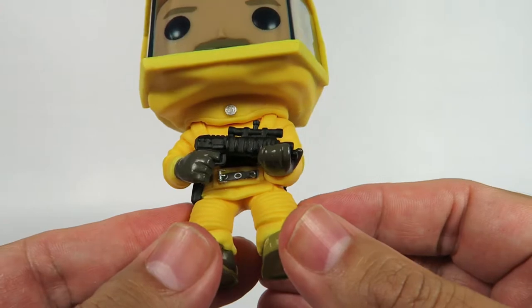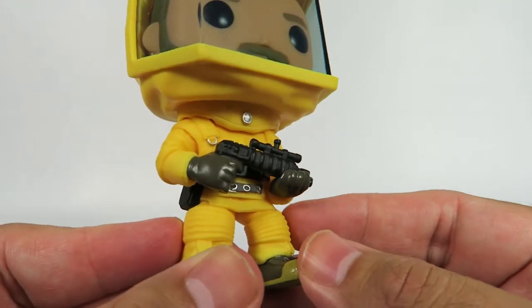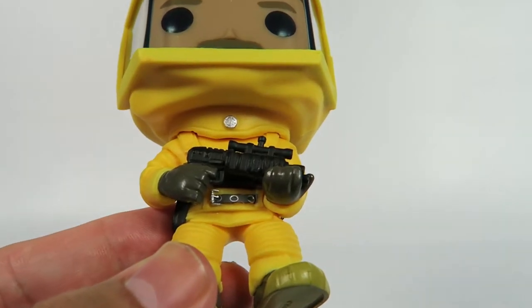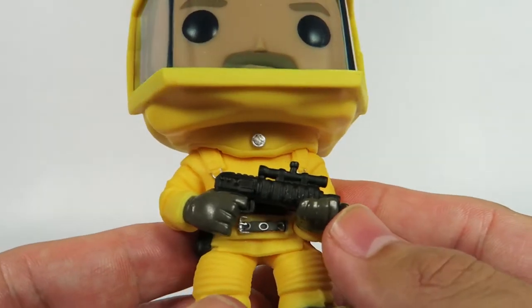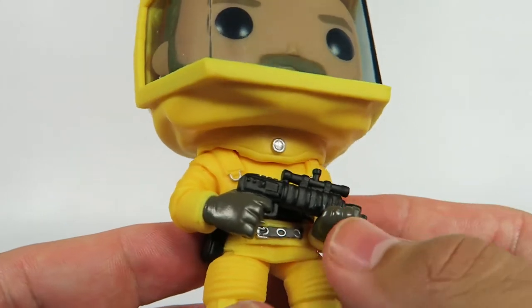Down on his pants, you can see he's got this kind of rubbery, almost straw-like setup to it — you know, those bendy straw things. Cool detailing on him. Gloves are really shiny, a lot of detail on him. And as you can see, this thing's got a scope and everything, and it's ready to go.